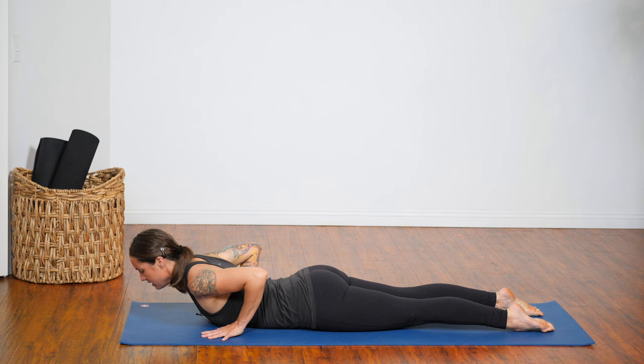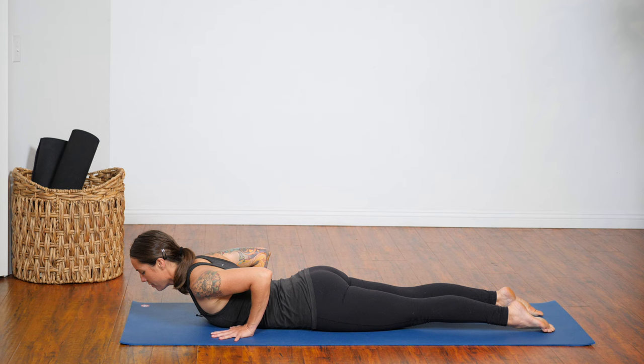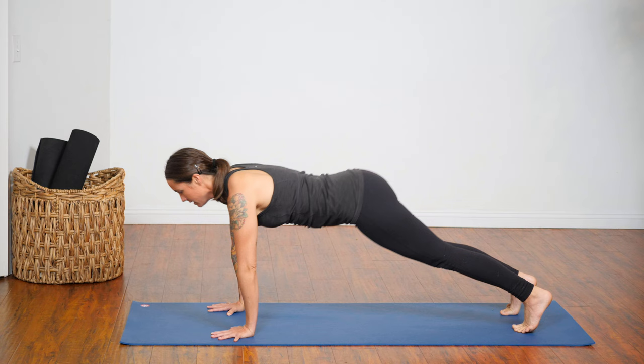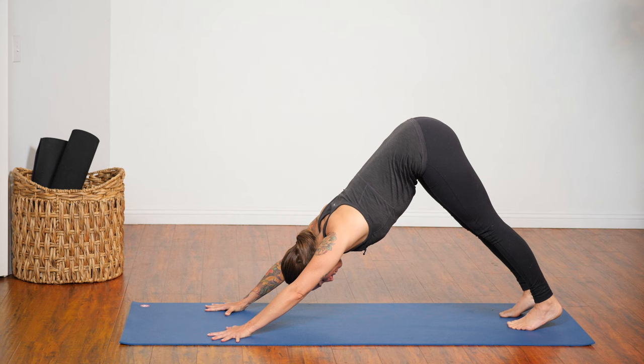Inhale, lift your chest low — Cobra. Draw your elbows toward your side ribs and press your chest forward. On your next breath out, curl your toes into your mat, push yourself up and back — Downward Facing Dog. Pause here three breaths. Push down into your hands, lift your shoulder blades slightly away from your ears, press your hips up and back.